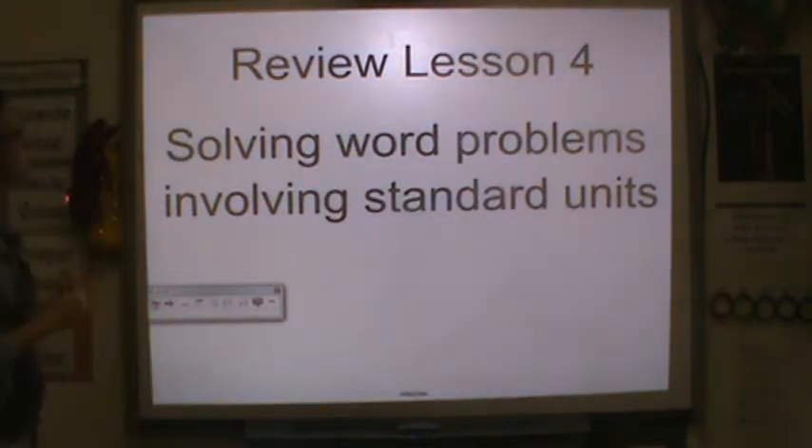We're working on Review Lesson 4. We're going to be solving word problems involving standard units.